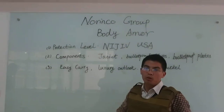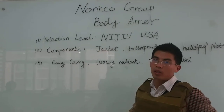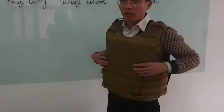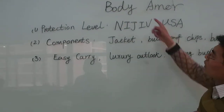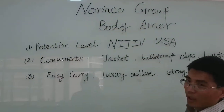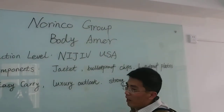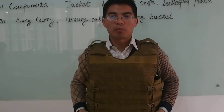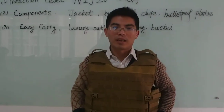This is from Norinco Group. Body armor protection level ING4 — it is the US top standard of protection level. Components: one jacket, and inside, one bulletproof chip and one bulletproof plate. In one body armor set, there is one jacket, two bulletproof chips, and two bulletproof plates. It is very easy to carry, with a very luxury outlook and very strong buckles. Don't worry about quality or appearance — we always provide you the best product with best delivery and very competitive price. Thank you.